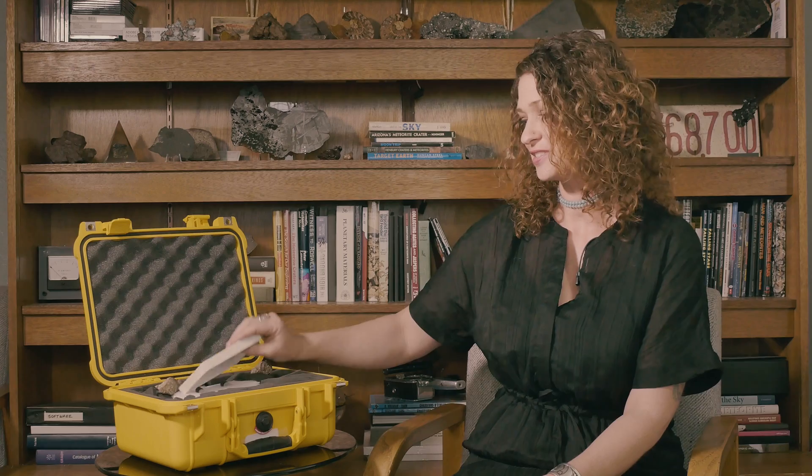We at Aerolite Meteorites strive to bring you unique and one-of-a-kind products. We've partnered with several local artists who've created amazing new designs, and these vials have a special destination. You've got to come with me to find out where.